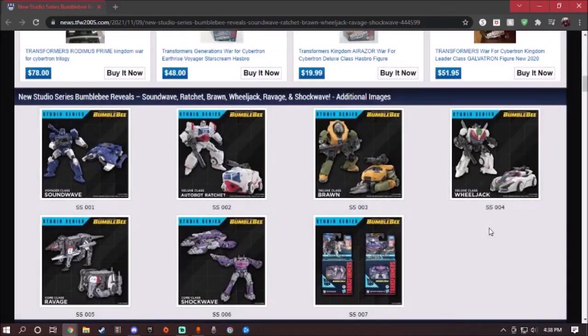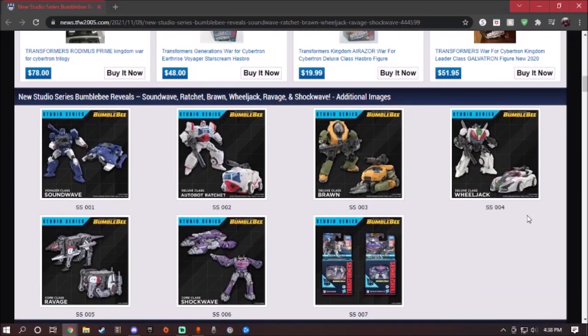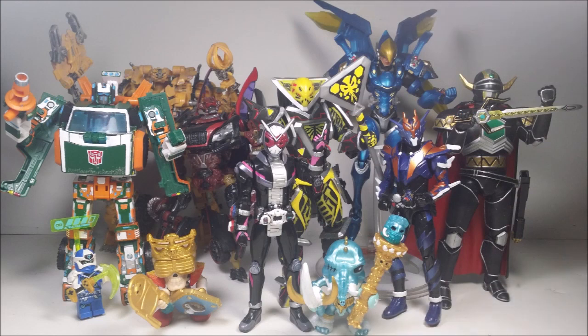Overall, these new figures are amazingly good. I highly recommend them — they're not out yet and will release in 2022. Which figure do you guys want me to review? I may start off getting Shockwave and Ravage because I know they're going to be rare and hard to find in the future at a higher price. I may try to get all the others too, but we'll see. Anyway, I'm gonna end this here — have fun, stay safe, I'm out, see you next time.